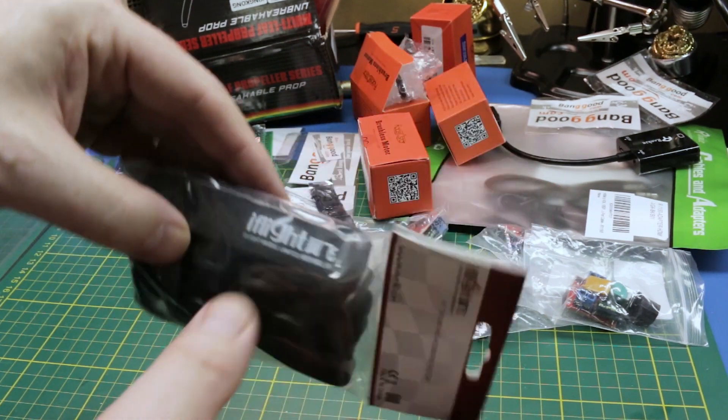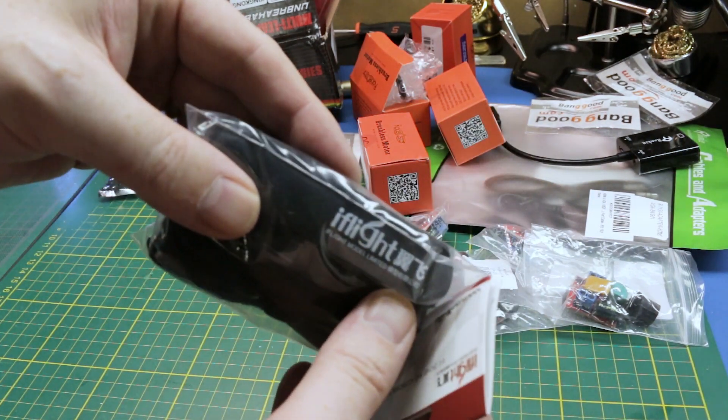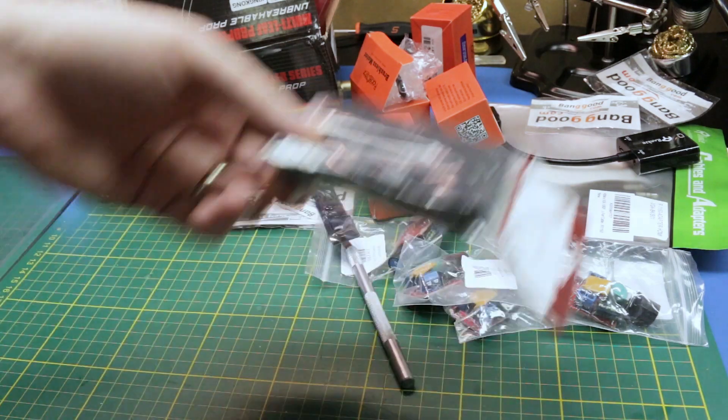We got some battery straps — not sure what brand, came from China, very cheap and budget priced.